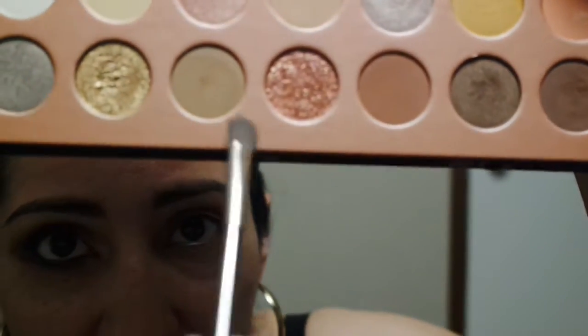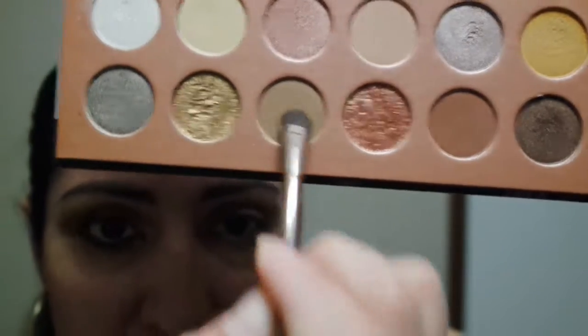Now we're gonna use this caramel color to blend it into the crease with this brown shade. Just blend it out doing forward motions, blending it up — you're actually pushing the color up while giving the crease a shade. You're just wanting to blend all those harsh lines out.